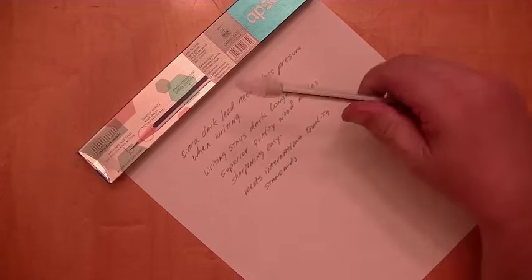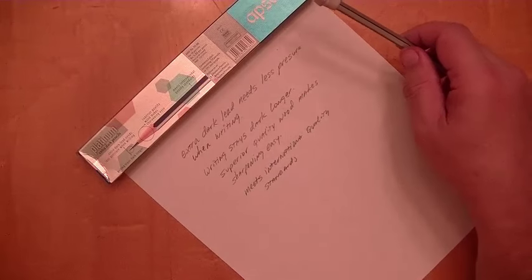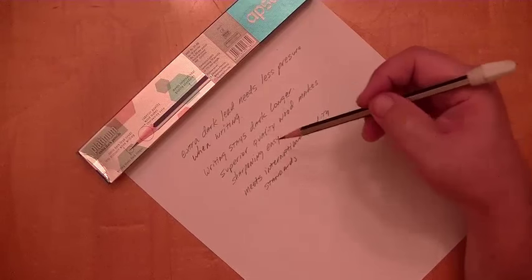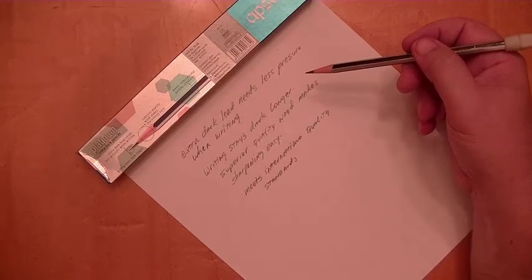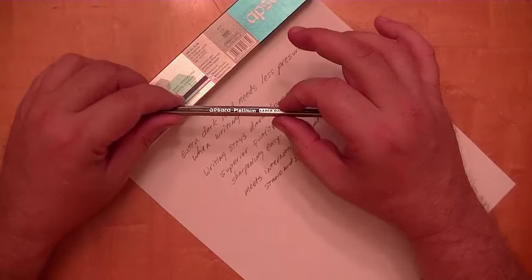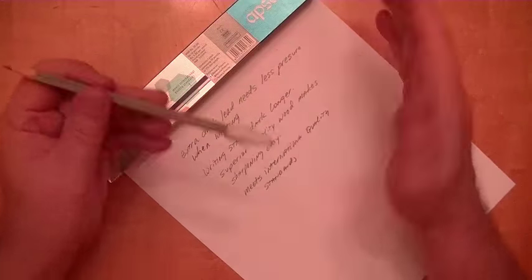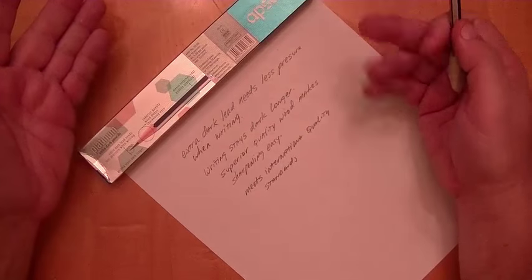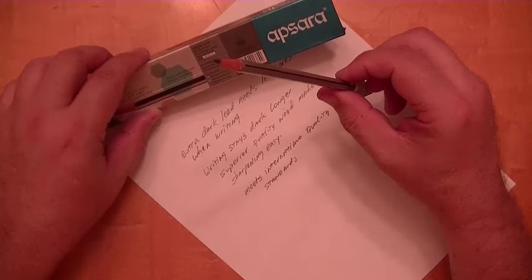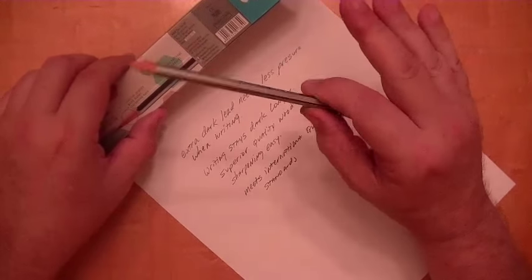If anybody knows what those international quality standards are, please put them in the comments. I would think that as long as it writes and doesn't cause you to grow a third head — meaning it's non-toxic — it would meet international standards. It is noted on the box that it is non-toxic, so I guess it's okay to eat. No, I'm just kidding — kids, don't do this at home.